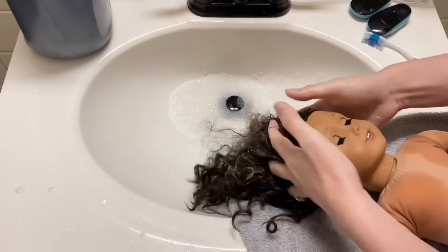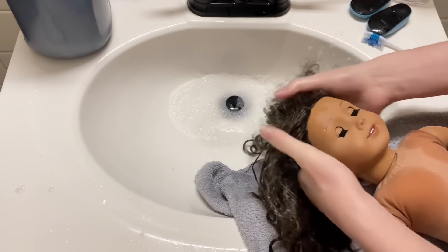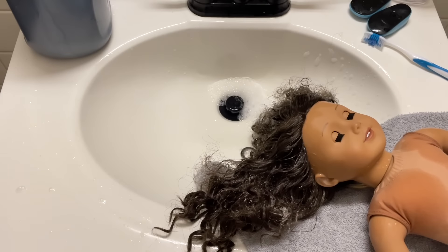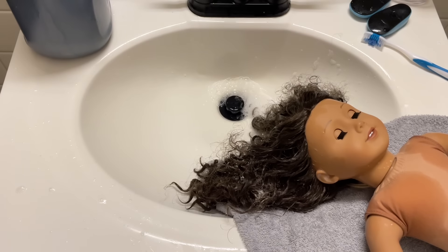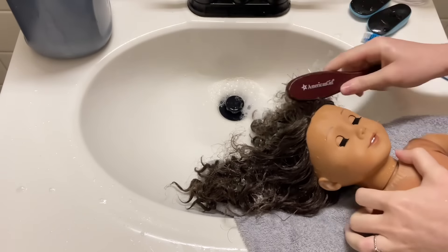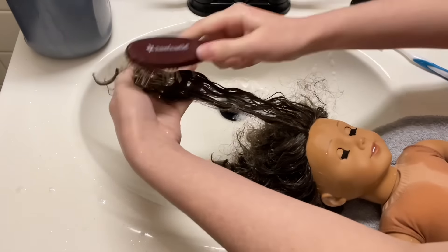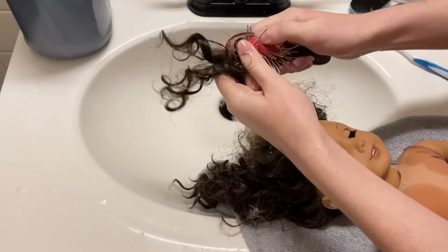Now I'm starting to put conditioner in. The hair is super tangled, so I'm working the conditioner in with my hands. Just really work that conditioner in. I'm leaving her to sit for a second and getting my American Girl doll brush. That's how tangled the hair is. If you're going to brush, start from the ends and work your way outward.